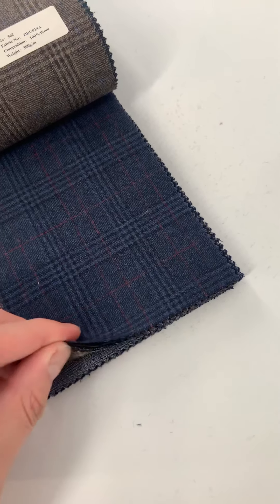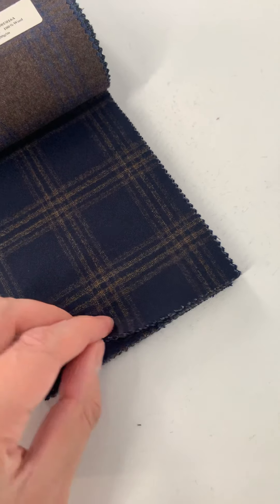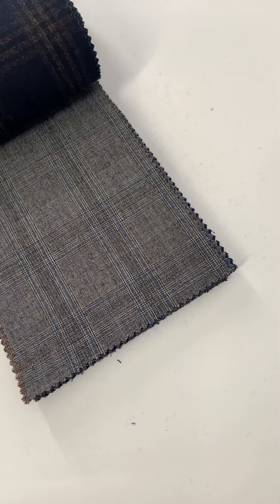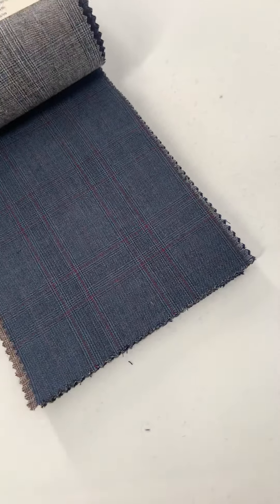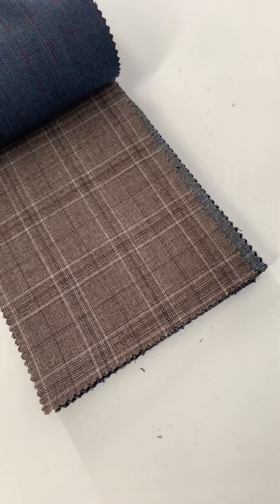We've got a blue with red, brown with blue, navy with almost a gold tone — another classic, a little more dressy. It's a classic plaid pattern again with gray, a medium gray with blue, slate blue with blue, slate blue with burgundy, and a multi brown tone.